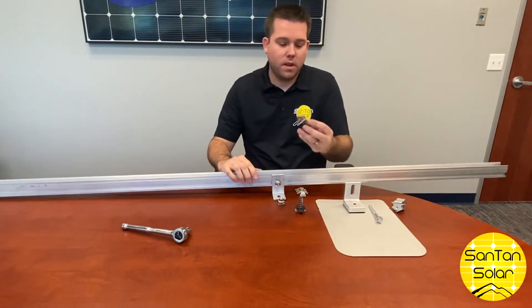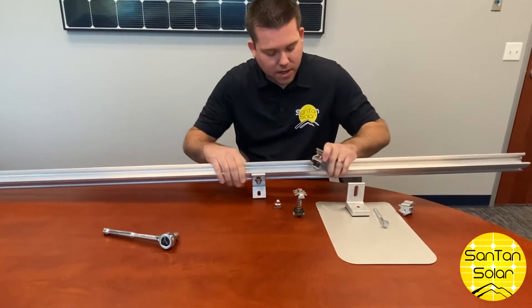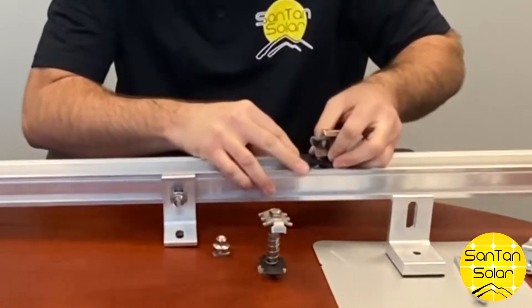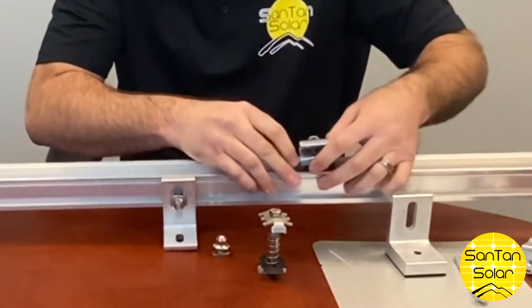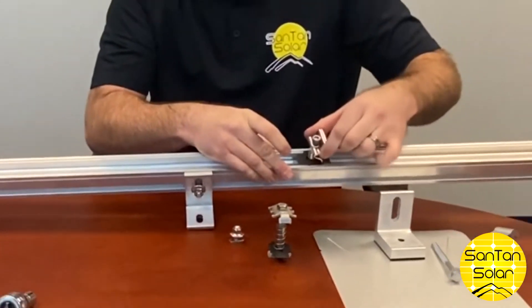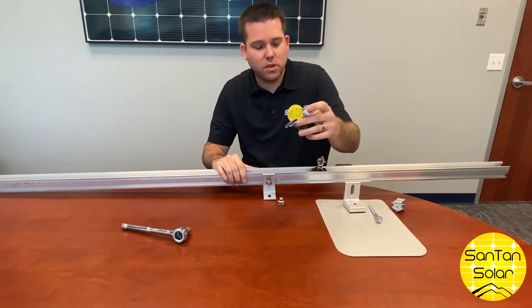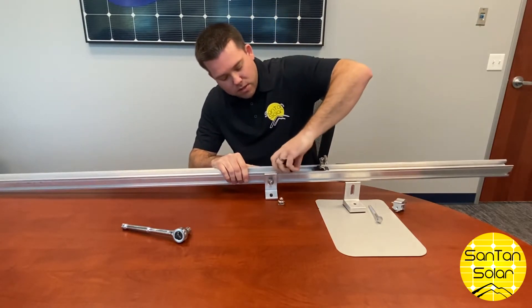Here we have an in-clamp that is applied by simply inserting it into the rail and just twisting it on to secure it there. Same thing with the mid-clamp — this can be used when you're using multiple panels, secured in between the two panels.